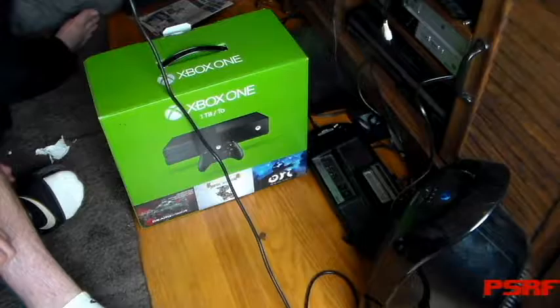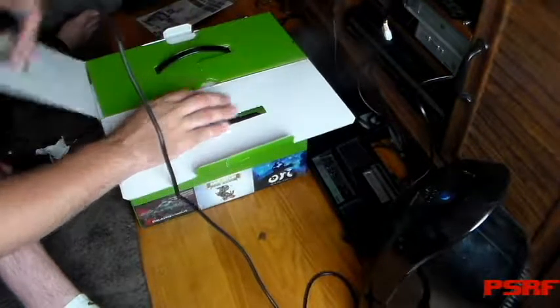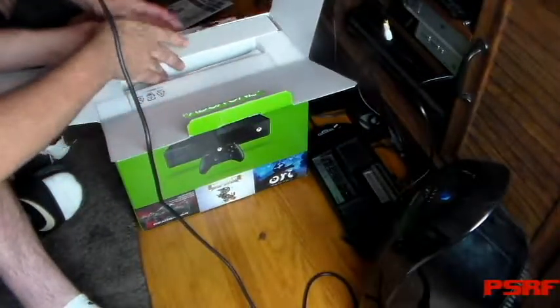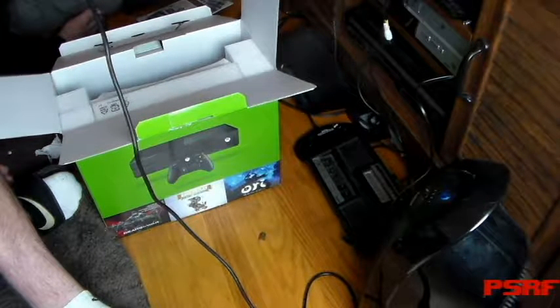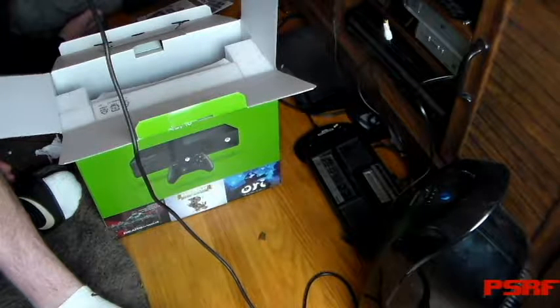So we're going to get to it and open it up for you guys. Alright, now Kendall, why don't you open it up? I don't know what that is. I think that's games. Controller — you got your controller right here.